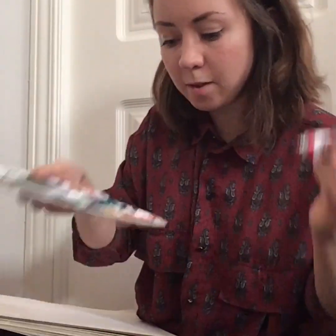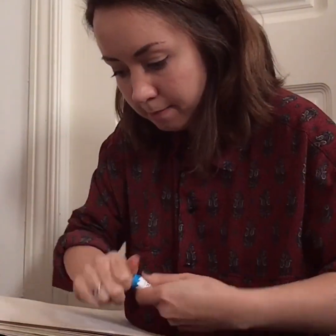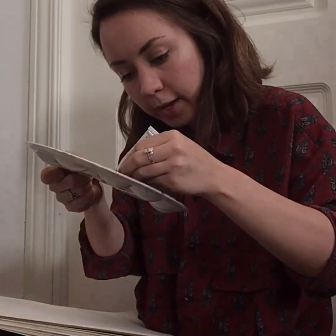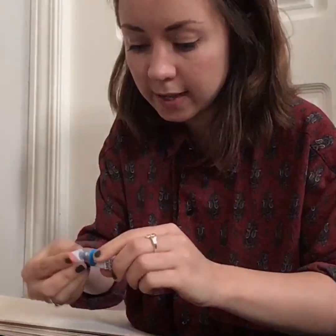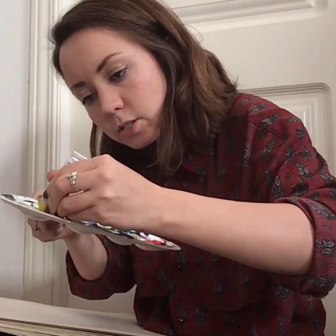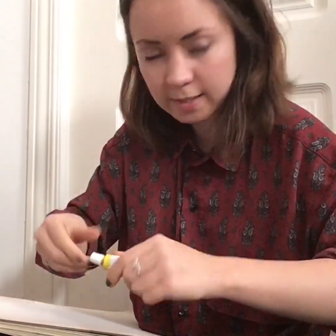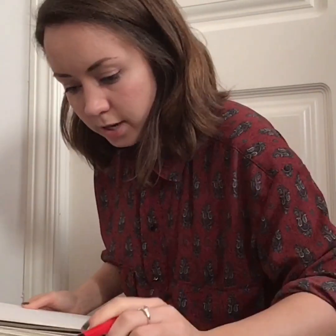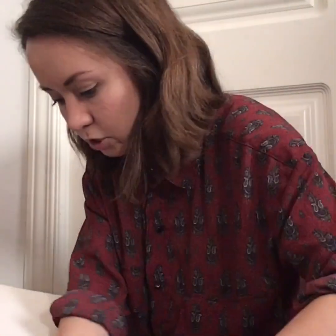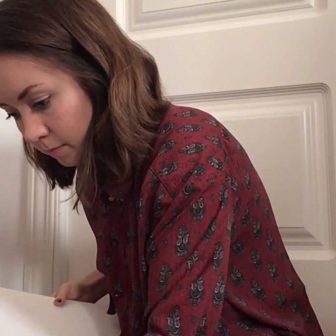I'll put my red here, my blue here, and my yellow here. If we mix these colors together, what colors do you think we'll make?